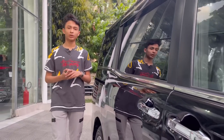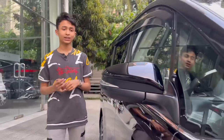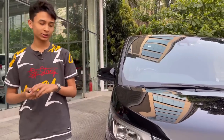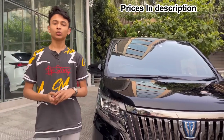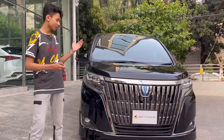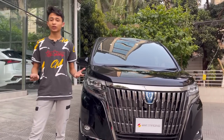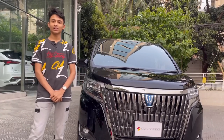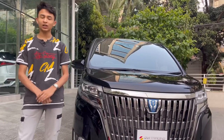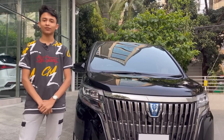Assalamu alaikum everyone, welcome back to my channel. A lot of people were asking for an MPV review at an affordable price, so today I have the 2021 Toyota Esquire Hybrid. This is a brand new unit, so let's start the full in-depth review. First, I'm going to show you the full front fascia of the car and explain when the Toyota Esquire started.